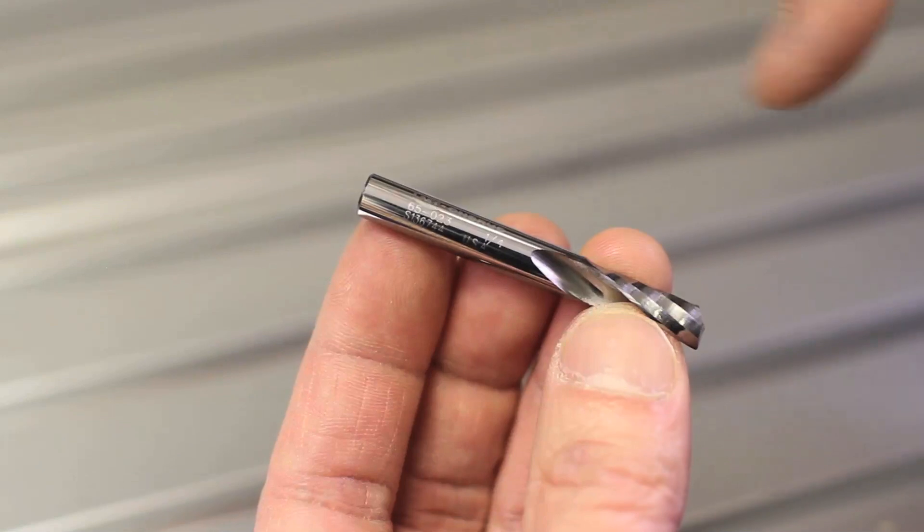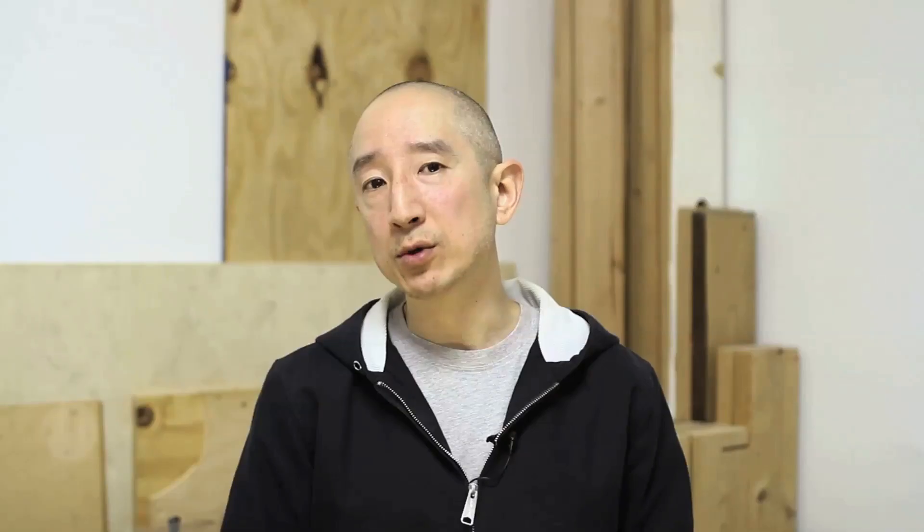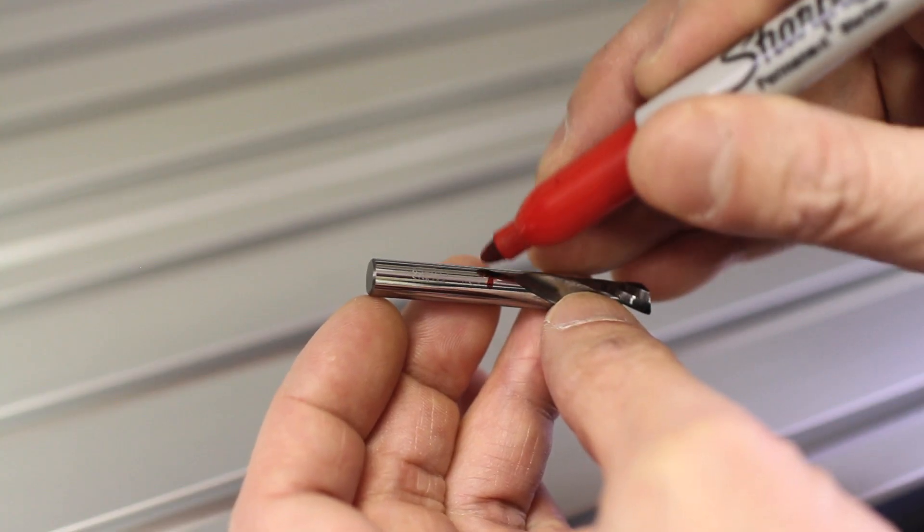To insert the bit, you do not just shove it all the way into the collet. You see this smooth area of the shank above the fluting? What you want is for about 80% of that smooth, uninterrupted surface to be inside of the collet. I'll mark it here just so you can see.